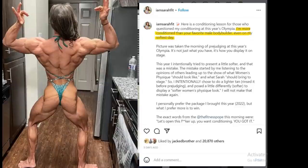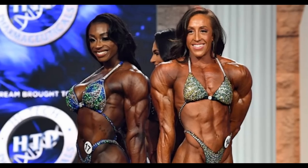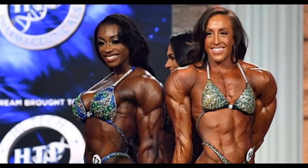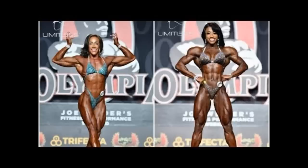You guys want some controversy? Sarah Villegas — she is a former women's physique Miss Olympia champion and she lost this year. If you don't really follow women's physique, you might remember Shanique Grant. She really made this division popular — she was like a women's physique version of Ronnie Coleman, just perfect, with incredible genetics. But she was edged out two years ago by Sarah because of conditioning, simply. I don't think it was anything else.